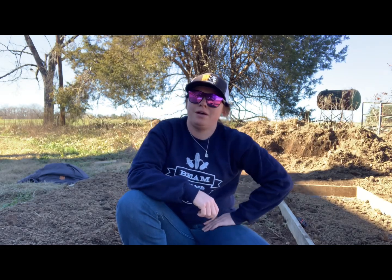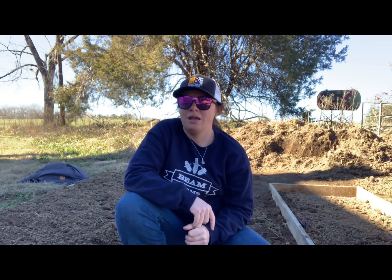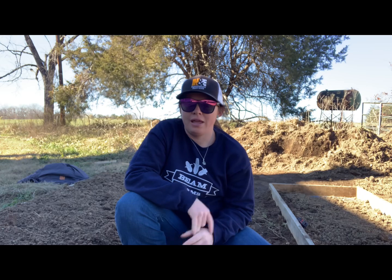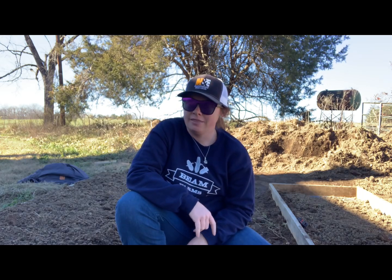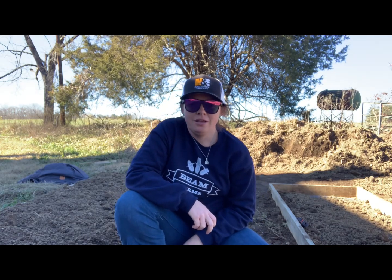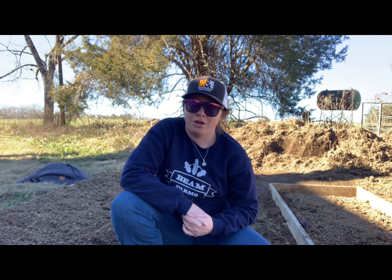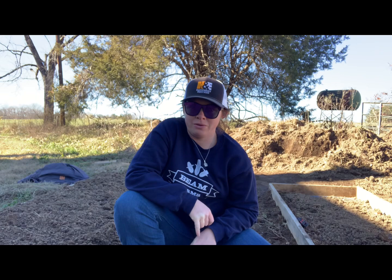What's up everybody! I decided to do something a little different this year. For those of you who don't know, me and my husband farm full-time. We're primarily hay, corn, soybeans, a little bit of beef cattle, and we're also partners on a 70-cow dairy that we just started a couple months ago. We're in the middle of getting our creamery set up to pasteurize and bottle all of our own milk.